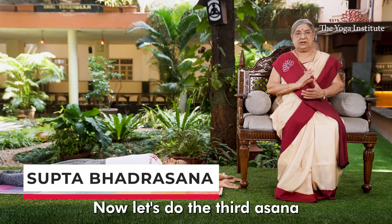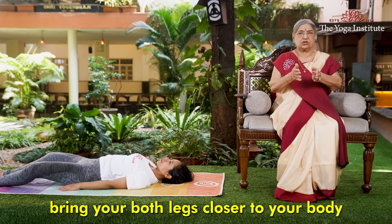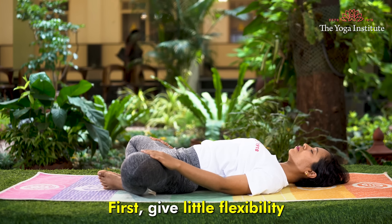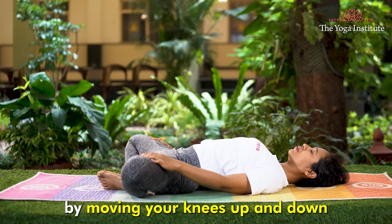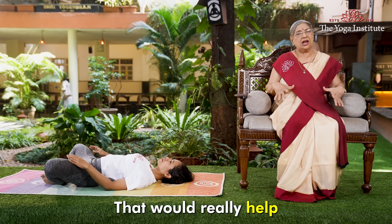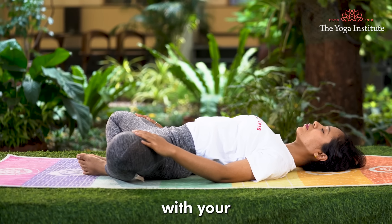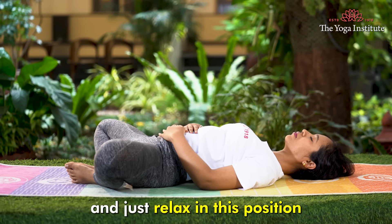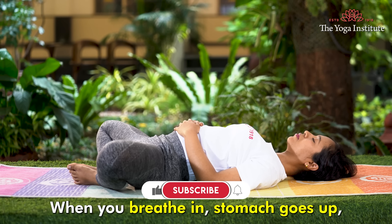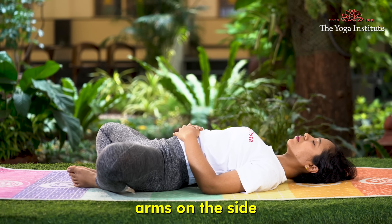Now let's do the third asana — Supta Bhadrasana. Bring both legs closer to your body and join them in a namaste position, with both knees to the side. First, give a little flexibility by moving your knees up and down, like a butterfly movement. This will really help relax your groin and back muscles. Then stay in that position with your hands on your stomach and relax. Do abdominal breathing — pranayama: when you breathe in, the stomach goes up; breathe out, the stomach goes down. Stay for some time, then bring your legs back to normal with arms on the side.